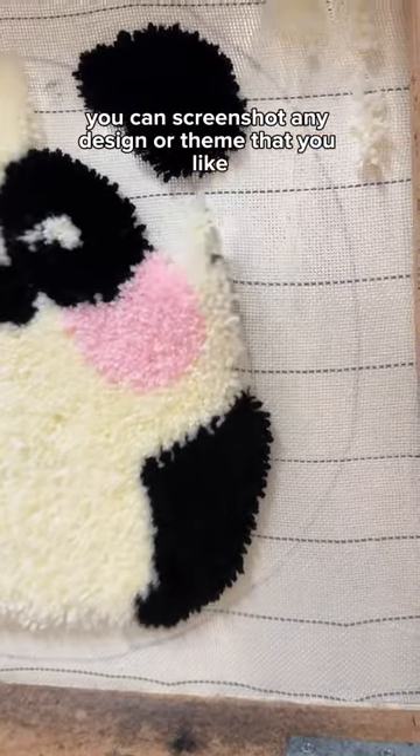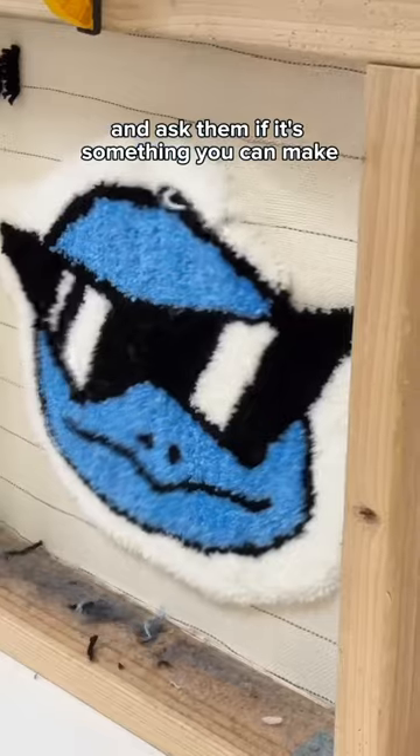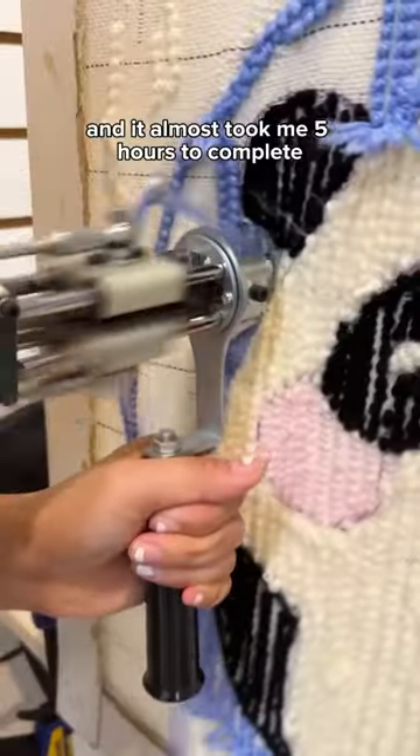You can screenshot any design or theme that you like and bring it to them and ask if it's something you can make. I did a small rug and it almost took me five hours to complete.